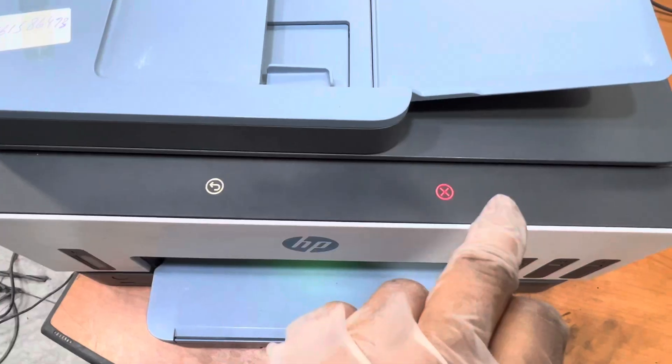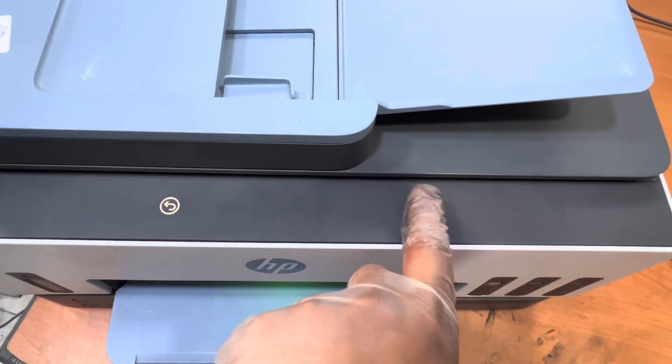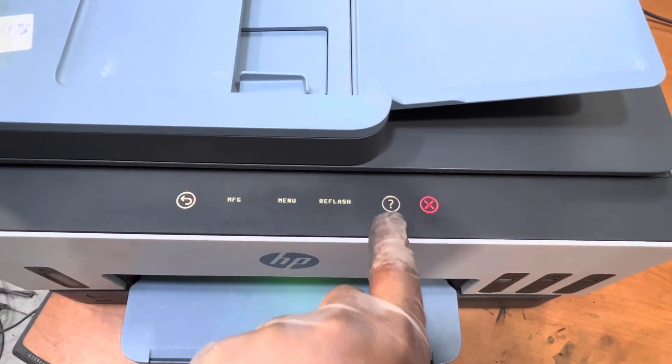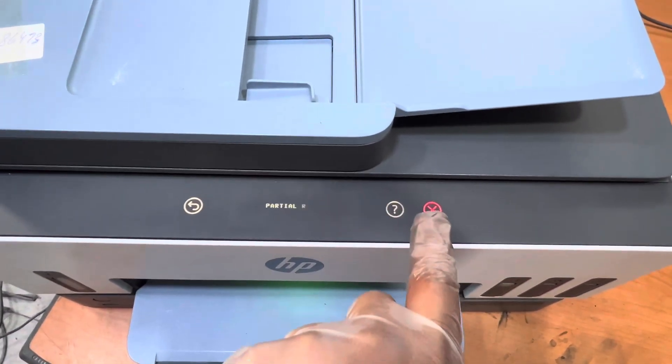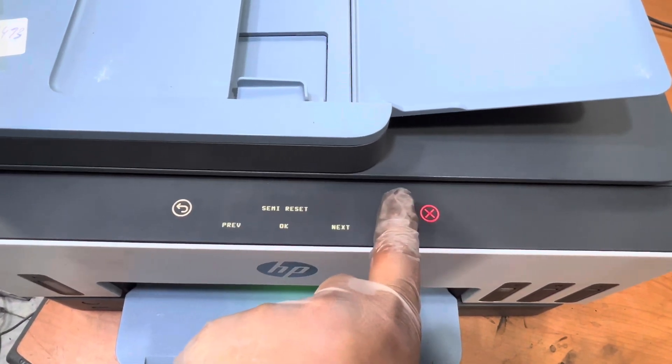Now we have to press the cross button four times: one, two, three, four. Then one time the question mark — the interrogative sign. Then again X, again X, and then again the interrogative mark.